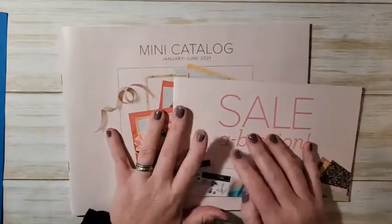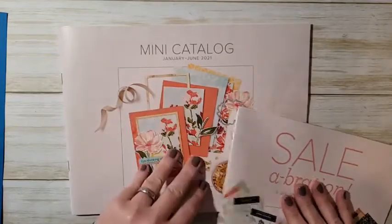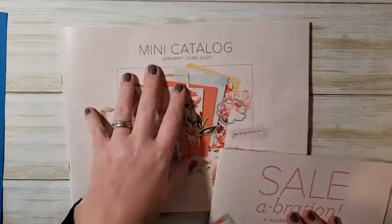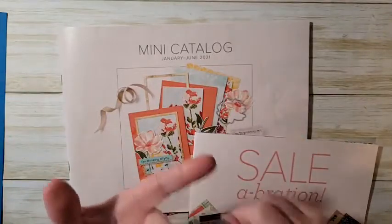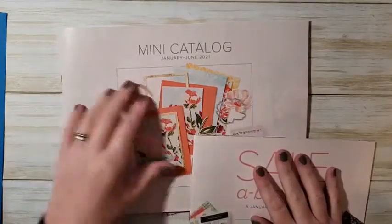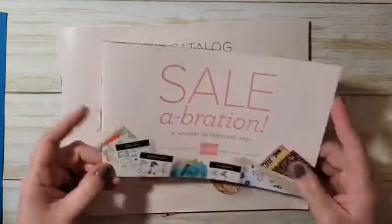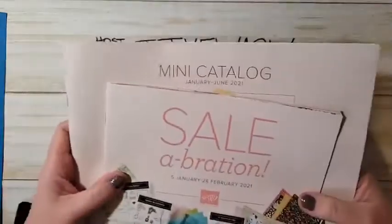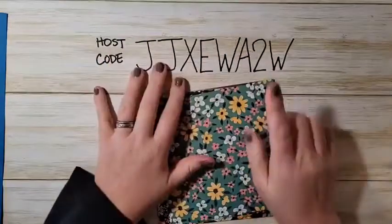The mini catalog is coming! If you want to order from it right now, you can purchase the starter kit for $99 and get to add $125 of products from any catalog or the online store — including year-end closeout or clearance rack items. Once you're a demonstrator you'll get a discount and special perks, like ordering from the celebration catalog early. Let me know if you have any questions about joining.